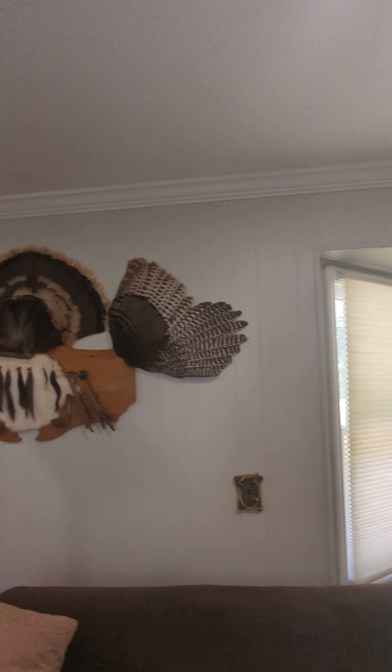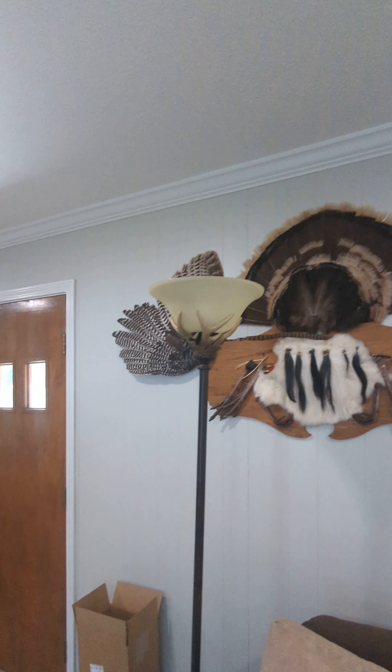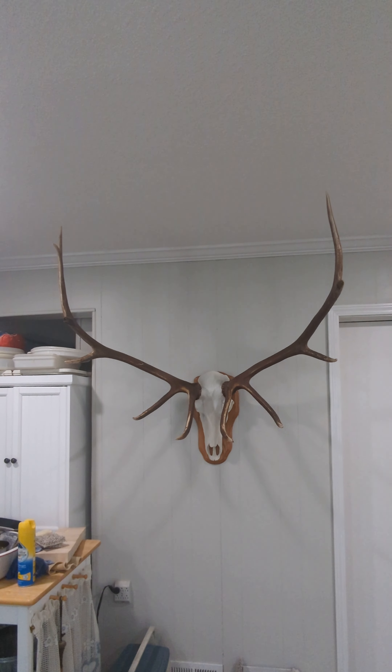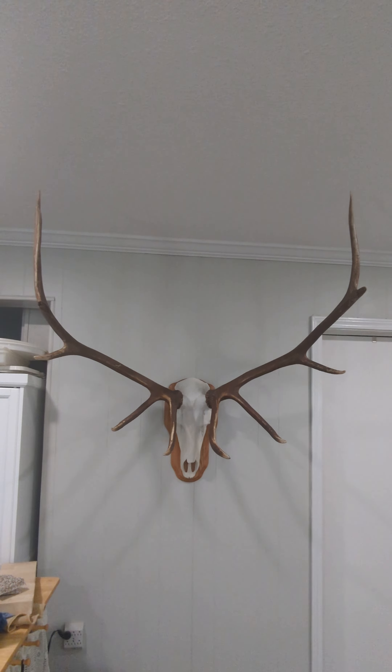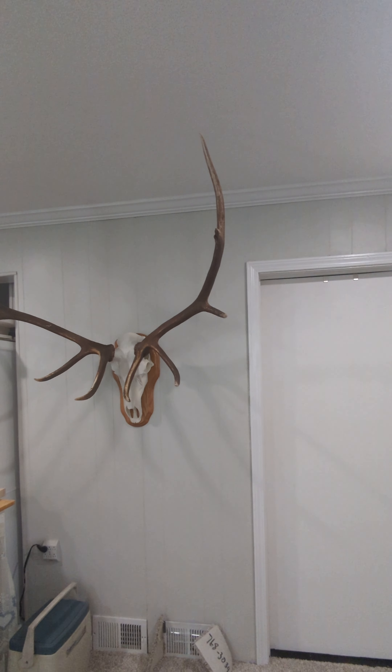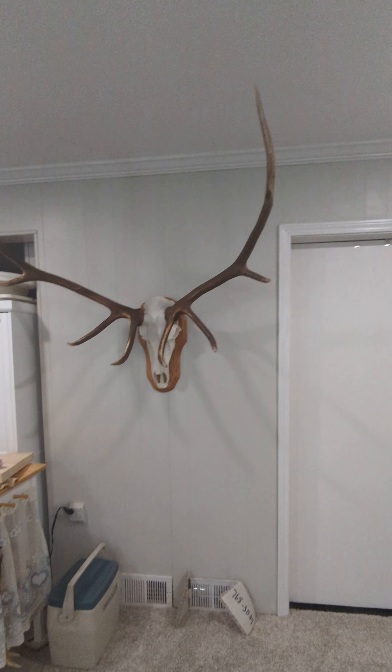Got all the critters and everything back up. Yep, that's the big Arizona toad right there. Anyway, thanks for watching.